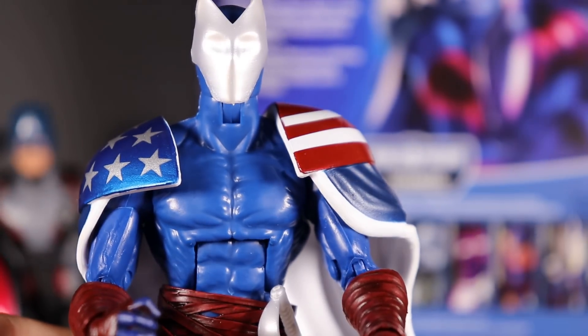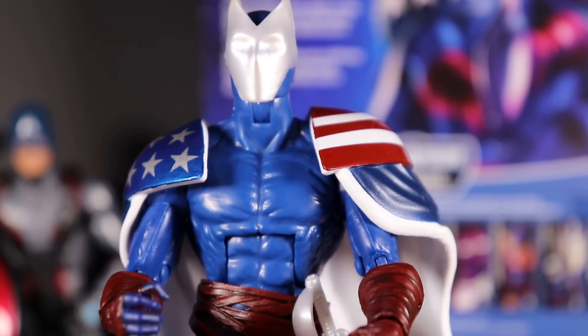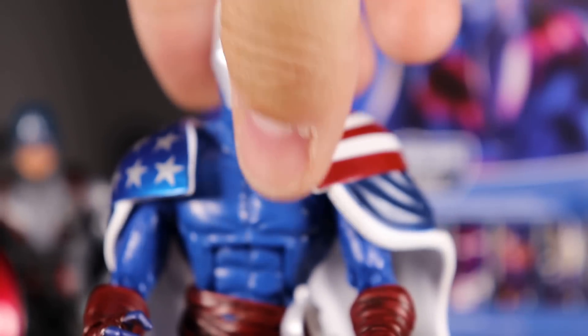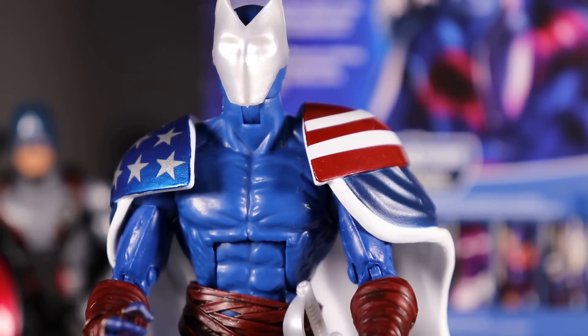That's it — not a whole lot to the figure. Let me know if you guys have any questions. Again, it's just a standard Bucky Cap mold, so not a whole lot to go over. If you have questions, let me know in the comments. Thumbs up if you liked the video, subscribe if you haven't already, and as always, thank you for watching.